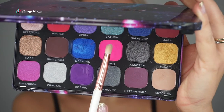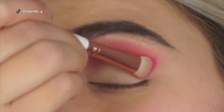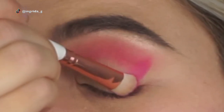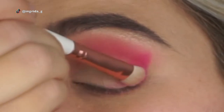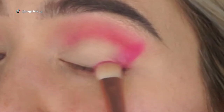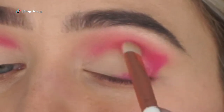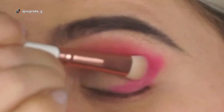Taking the color Venus on a flat brush, I'm going on the outer corners in a C-shape. I'm using the flat brush so I can be more precise on the outer corner — going in a straight line first, then adding a little bit closer to the lash line in a C-shape, and then blending what's left into the crease outer corner inwards.